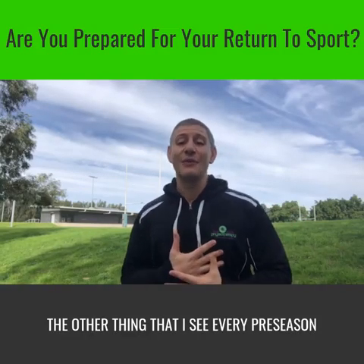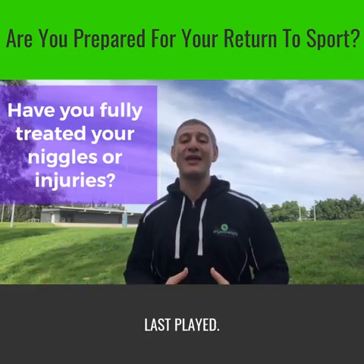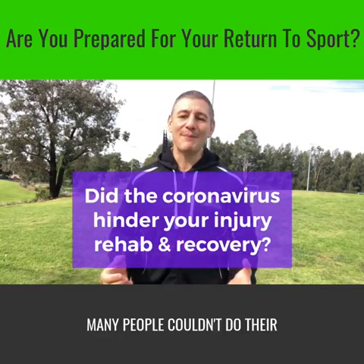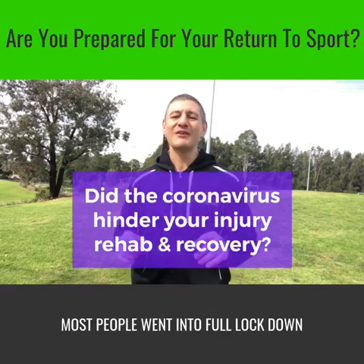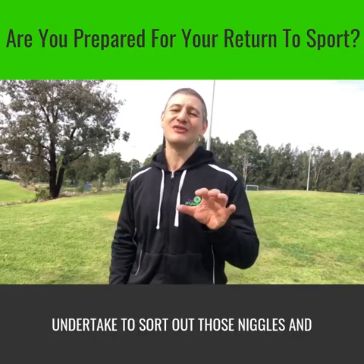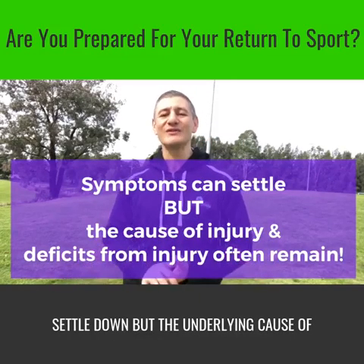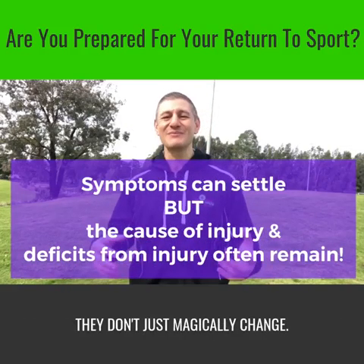The other thing that I see every pre-season is that many people haven't fixed their old niggles or injuries from when they last played. I think a lot of people will be in this boat. The coronavirus has brought an abrupt halt to the world as we knew it. Many people couldn't do their gym rehab as gyms were closed, and most people went into full lockdown, not doing the physio treatment that they'd normally undertake to sort out those niggles and injuries. With time, their symptoms may have started to settle down, but the underlying cause of injury, the strength deficits that occur through the injury and the biomechanics, they don't just magically change.